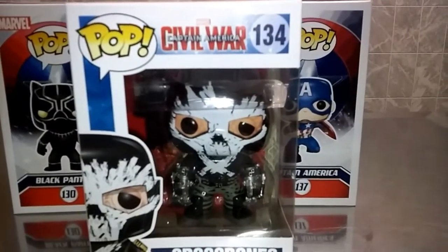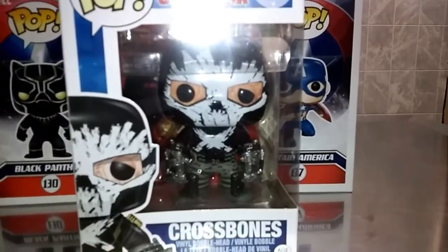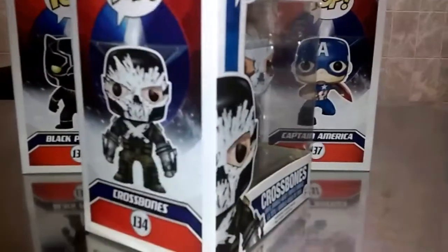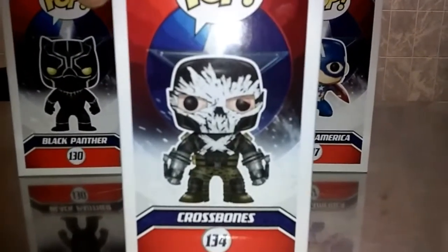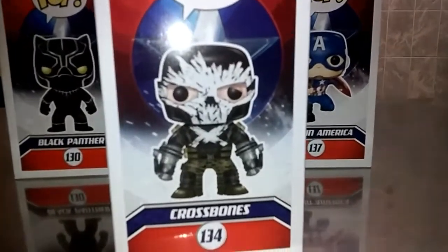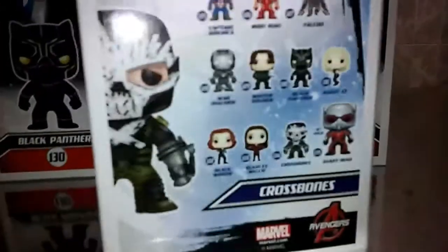From the Funko Pop line, this is the Captain America Civil War number 134 — this is Crossbones, and this is the regular release. He has two exclusives coming out soon: Unmasked and Torn Masked — I think at Target and Barnes and Noble. This is his concept art; it's pretty much just like the comic book version, just a little upgrade with the mask and suit. Of course he has these robotic arms since he lost them.